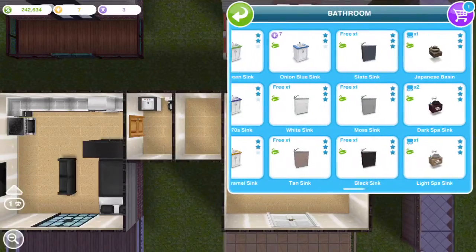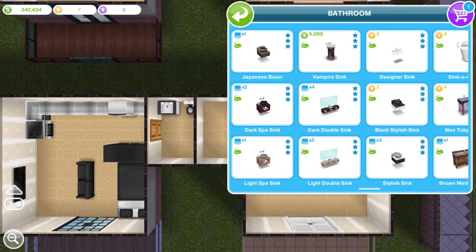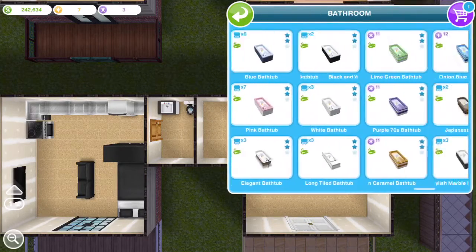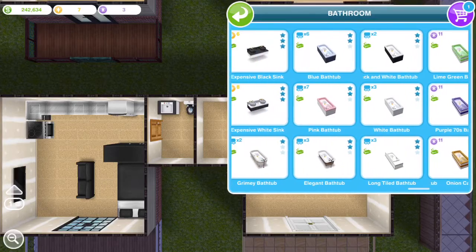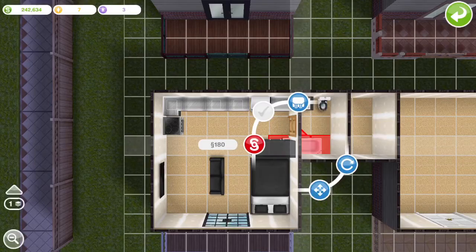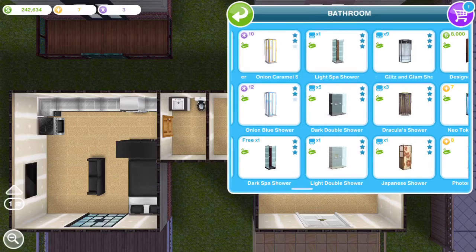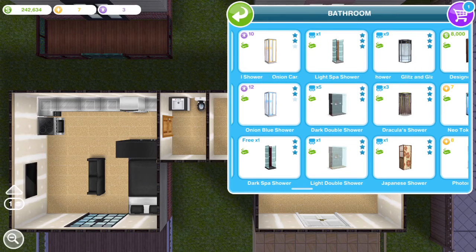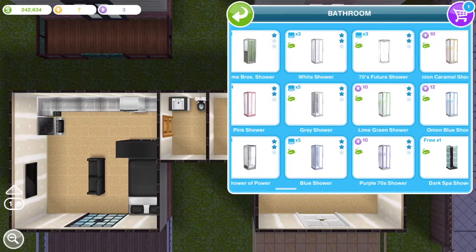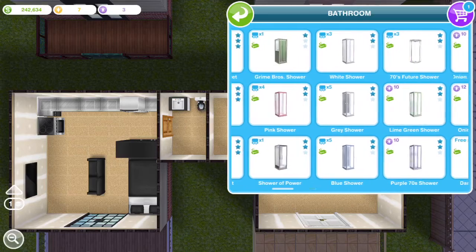I just finished the salon quest — I didn't finish all of it so I didn't get everything I wanted, but I did get a cute little magazine rack you can hang on the wall, and some shelves that hold shampoo and towels. I also got some new hairstyles. With each apartment or studio I try to match the color — right now I'm looking for a black shower.